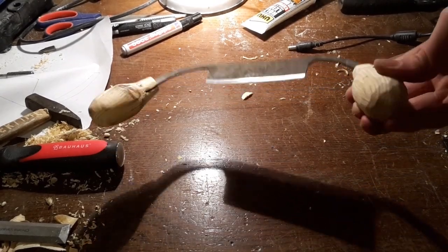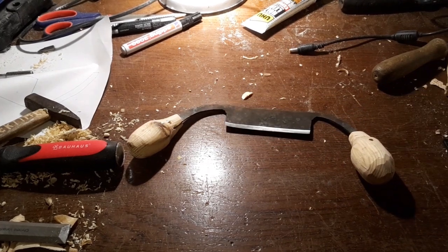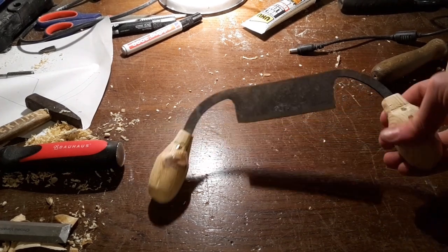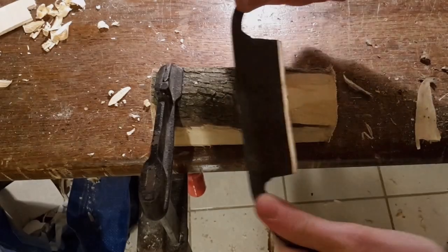Today we are going to do something very special. We are going to forge a draw knife. Of course I am not an experienced blacksmith, so I will use a rather simple forge and tools. I hope you will enjoy this episode.